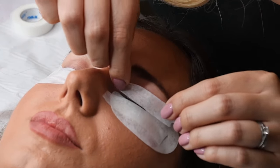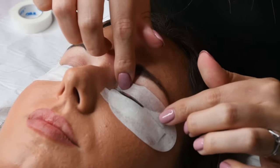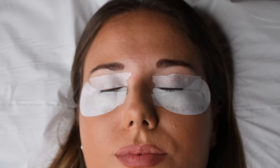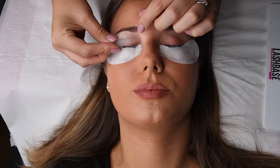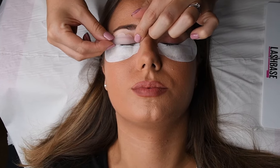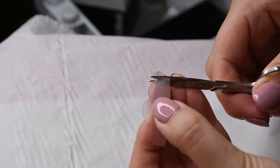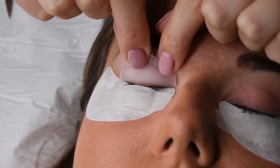At this point, whilst you have your micropore tape, you can also tape the top lid. Place the shield on the eyelid before securing with the adhesive to make sure that the shield fits the eye correctly. If the shield is too long, you can cut either side for a perfect fit.